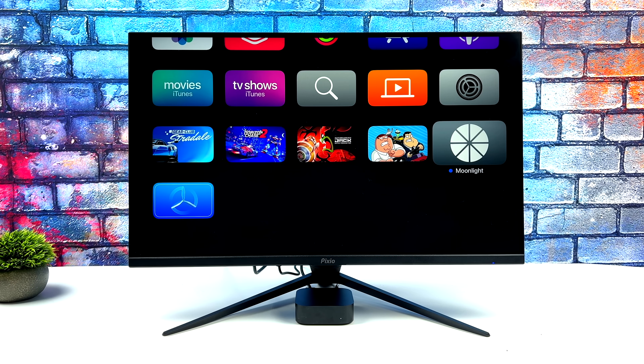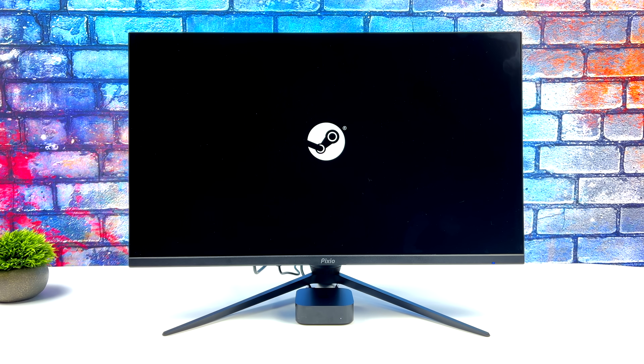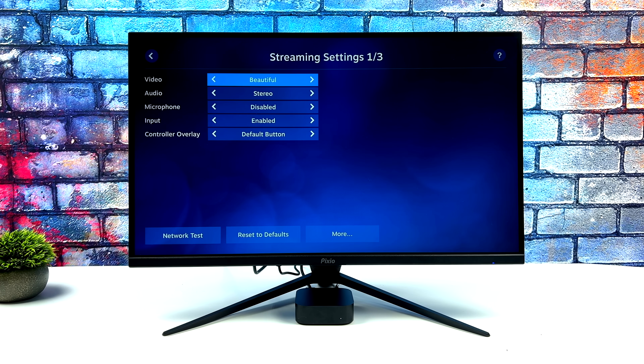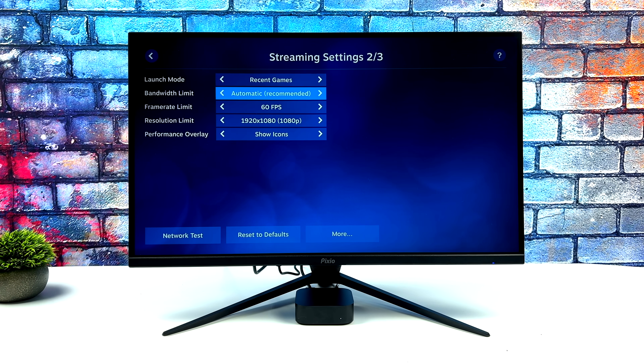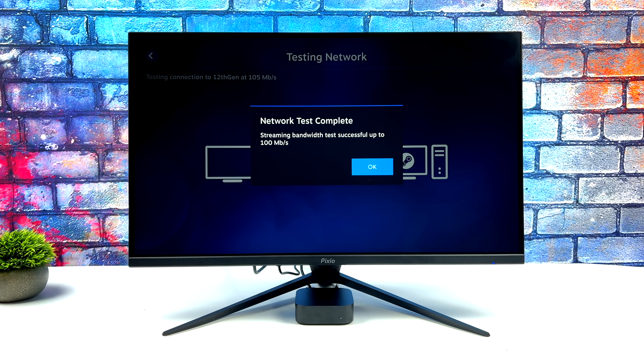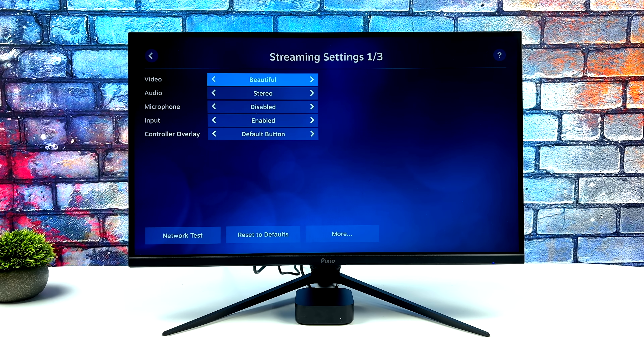We've also got some game streaming apps we can download. You can pick up Moonlight from the App Store, but the one I personally like to use is Steam Link. This does have Wi-Fi 6 built in, so as long as you've got a decent router in the house you should have a really good experience. I can actually do 1080p 120 FPS from my main gaming PC. This is definitely a lot different from cloud gaming because we're not hitting up somebody else's servers — this is all happening in-home, so we have very minimal latency. I'm going to set this at 50 megabits, 1080p, 60 FPS, and connect directly to my gaming PC.